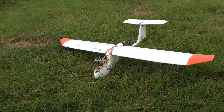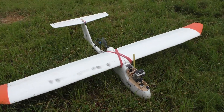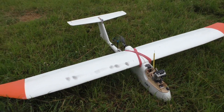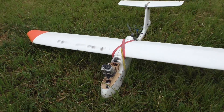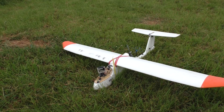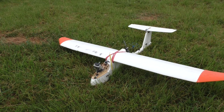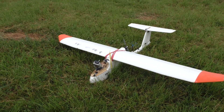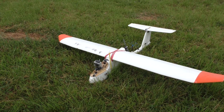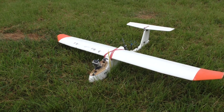I always test out all the flying surfaces and their functionality before I fly. I have some LED beacons, one on each side and one on the tail. I also have a homemade pan and tilt mechanism — there's a separate video on YouTube describing this.